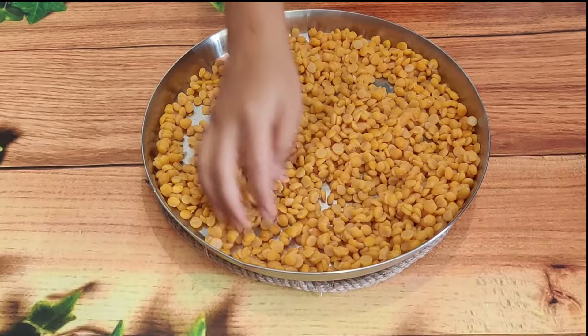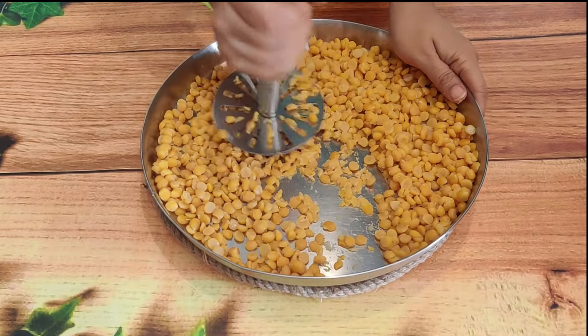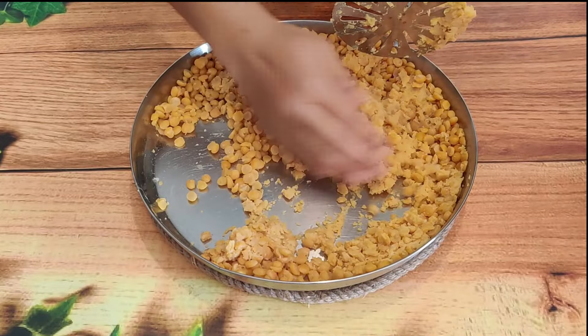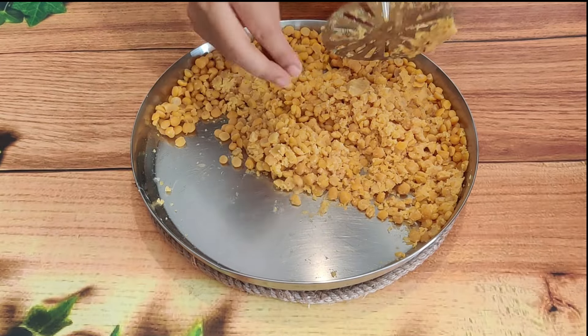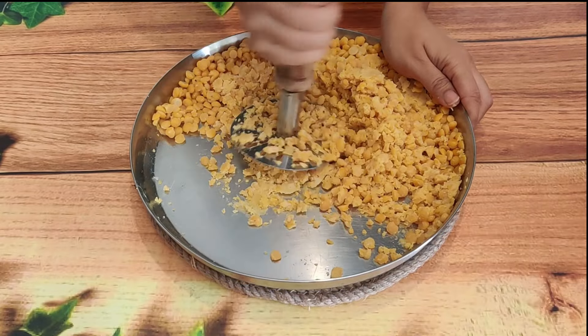Look how clean the dough is! Now we will prepare the stuffing using a masher. If you don't have a masher, no problem — you can crush the dal on the back side of a steel bowl or glass. You can also use a blender, but don't run it too long as we don't need a smooth paste.